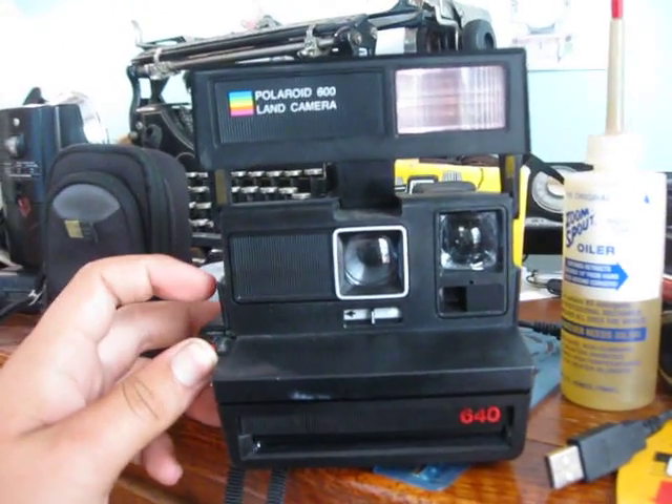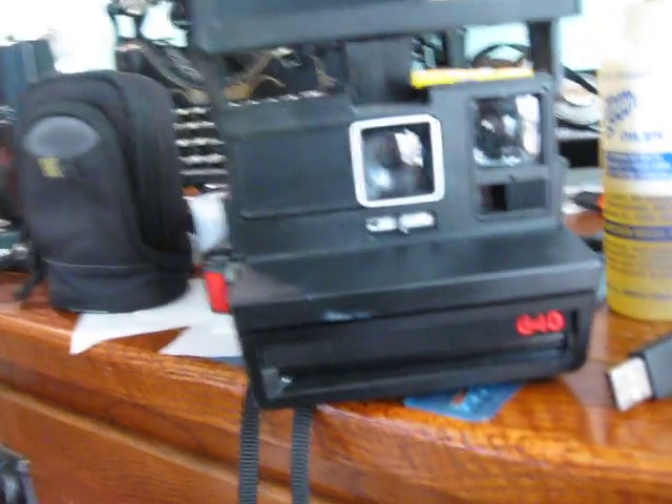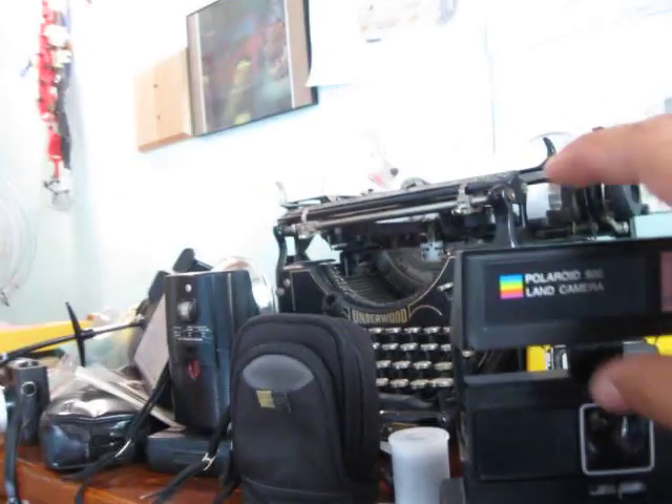It won't do anything, of course. That's the first time it's actually fired in at least six years — maybe more. The battery is still good, which shows at least the motor still runs.